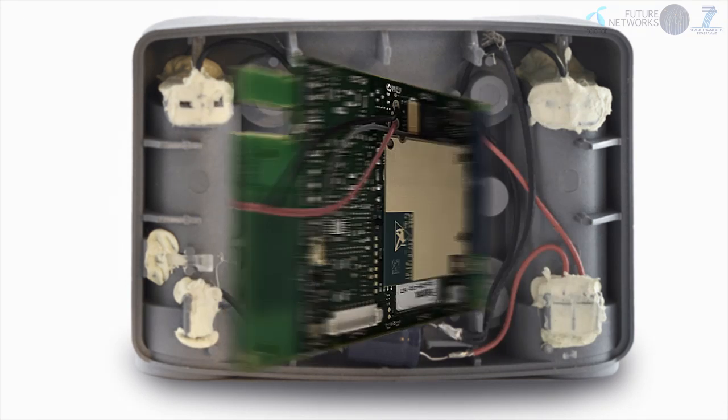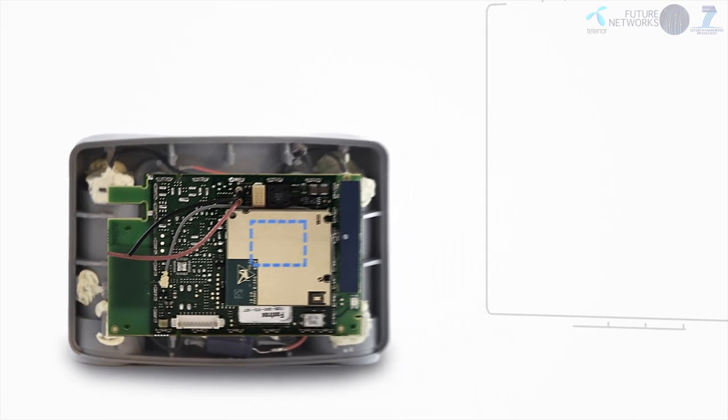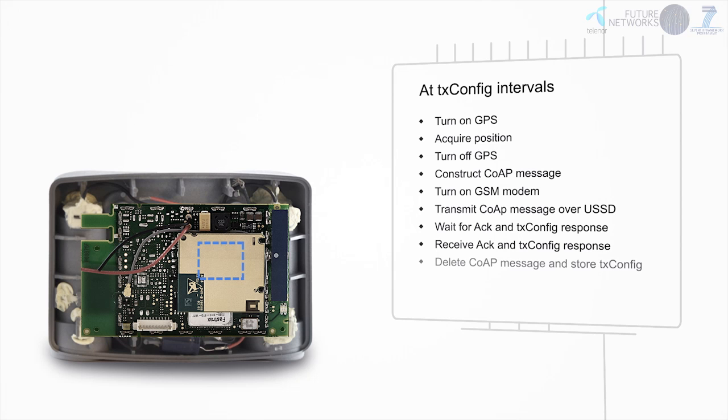The main hardware components of the SENSEI Telesport Collar are the GPS shown in red, the GSM modem shown in yellow, and the microcontroller underneath the GSM modem shown in blue. The detailed operation of the collar is to wake up at regular intervals, acquire the GPS position, and transmit the position over the GSM network. The sensor data is transmitted in the form of a SENSEI-initiated IETF-standardized CoAP protocol message over 6LoWPAN and USSD. Acknowledgement and retransmission mechanisms are also provided.